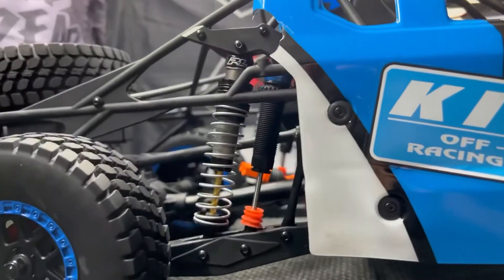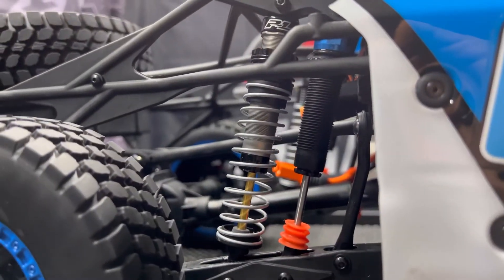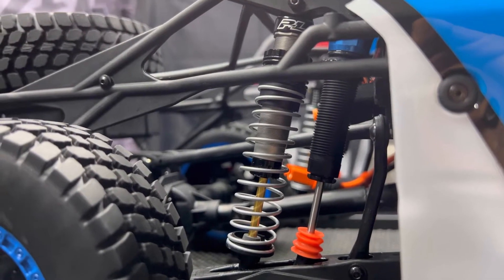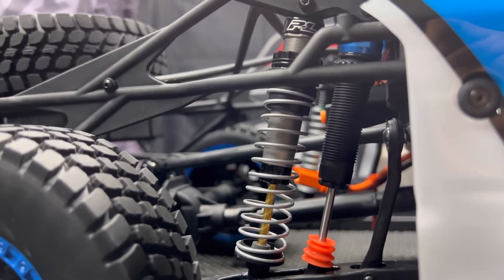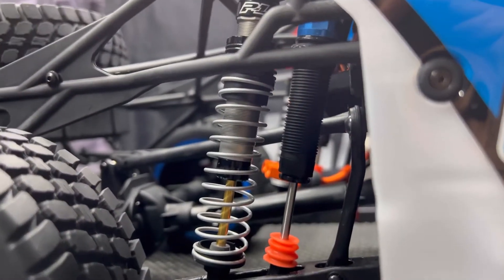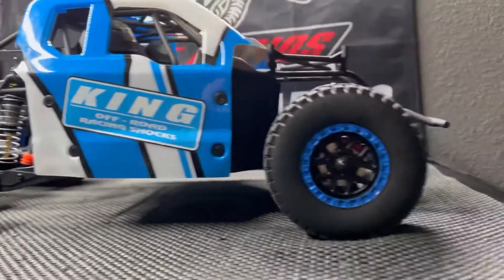And then the rear is where all the magic happens. I did some major tuning with the rear. That 35-weight oil was just way too thick for this setup, so I went ahead and put about 80% olive oil — cooking oil — into the Proline shock, and I topped it off with some 35-weight oil. And in the stock shock I'm running about 50% 35-weight oil. That's the route I went with.